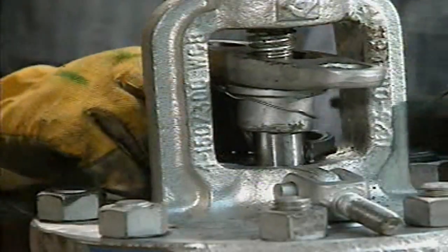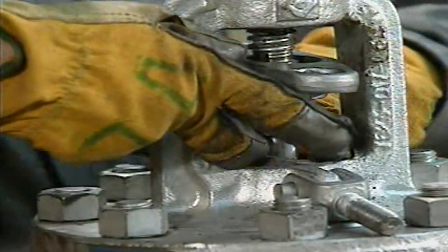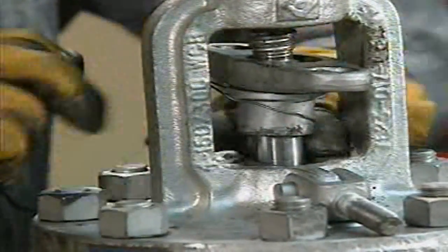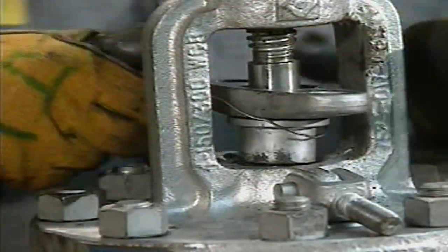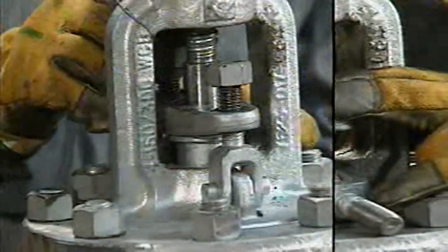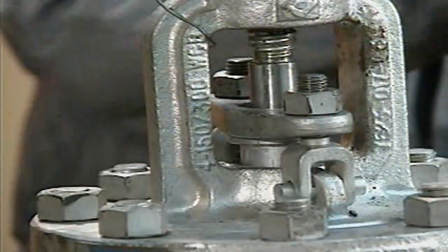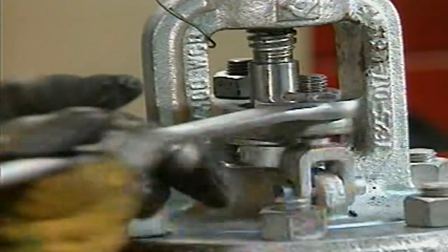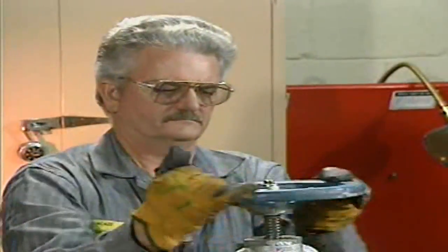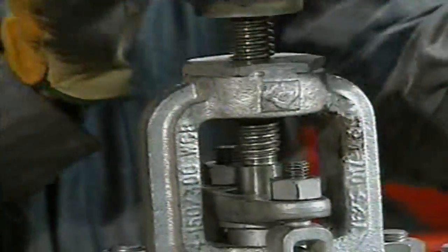The mechanic is careful not to overpack the valve by putting too many packing rings into the stuffing box. The valve manufacturer's instructions usually indicate the correct number of rings that should be used. After all the rings of packing have been installed, the mechanic puts the gland follower over the stem and presses it into place. Next, he manually screws down the gland nuts until they are finger tight, then uses a wrench to finish tightening the nuts evenly by alternately turning each nut one flat at a time. After the valve has been repacked and reassembled, the mechanic cycles it open and closed several times to properly seat the packing and to make sure the valve moves smoothly.